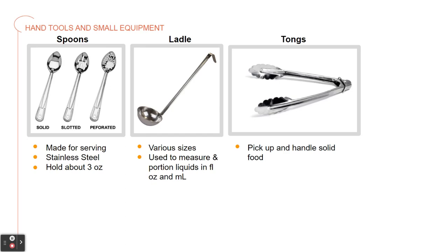Then we have tongs. These are scissor-like utensils that food handlers use to pick up and handle all kinds of solid food. To keep food safe, food handlers should never use their hands to pick up food.